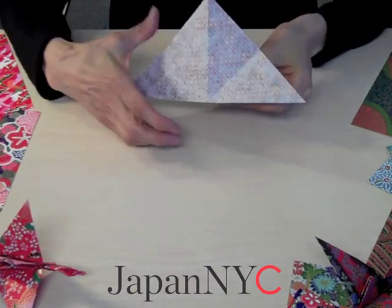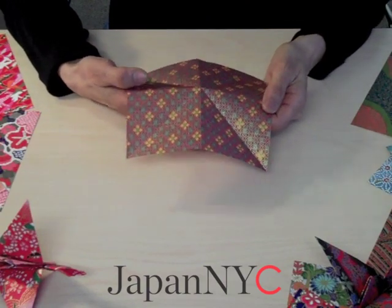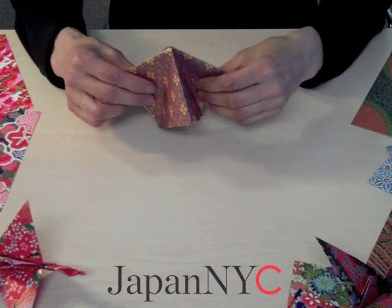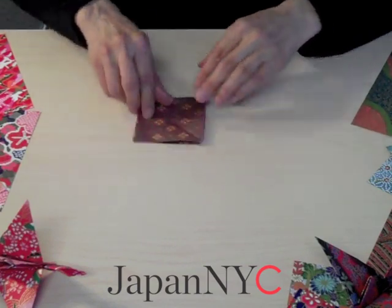Now you put your finger at the center of your paper from the bottom and just push it very lightly. It pops up and you can squish it into the center so you can make a small square.